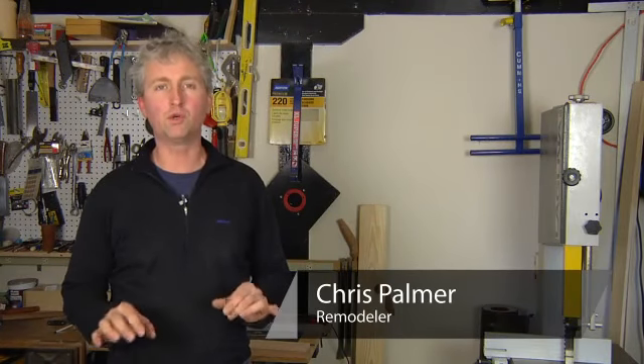Hi, my name is Chris Palmer. In this segment, I'm going to show you how to use white glue to fix minor imperfections in joinery.